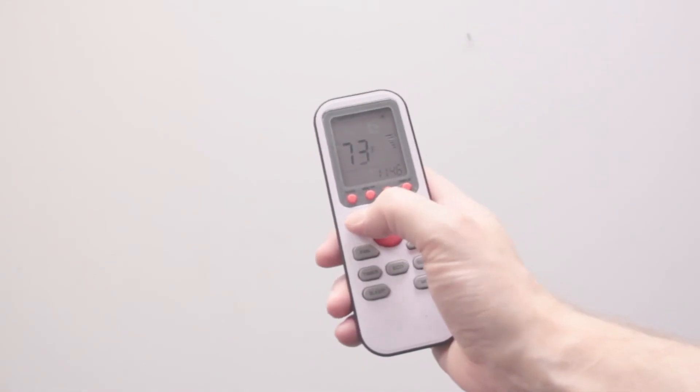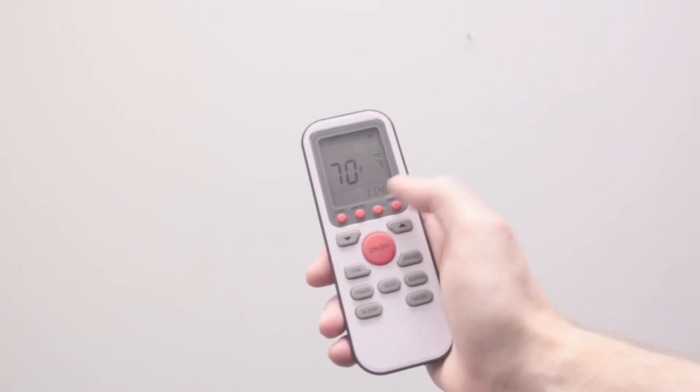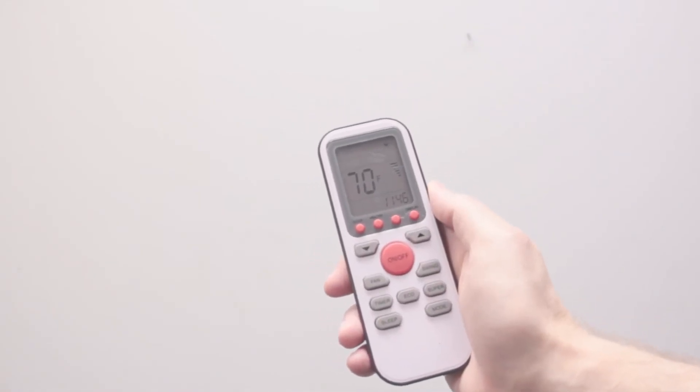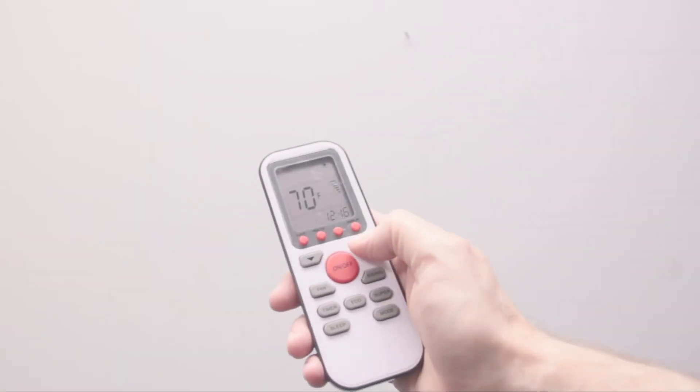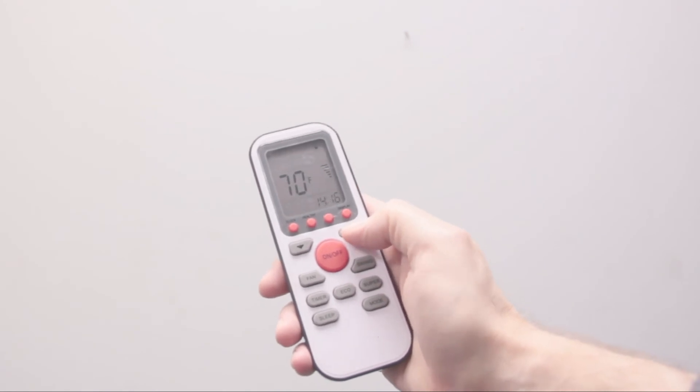Easy to operate, each YMGI mini split indoor unit includes a remote control that allows you to set the desired temperature, operating mode, fan speed, and oscillation of the air louvers. Giving you complete control of your environment, the remote also lets you program start and stop time.